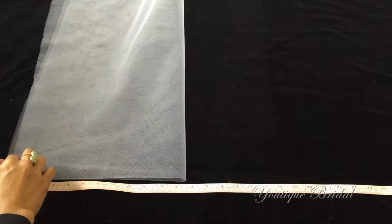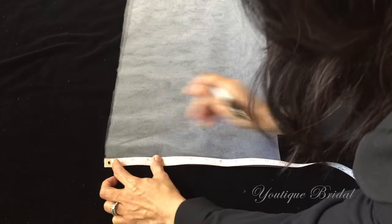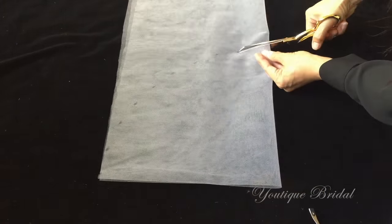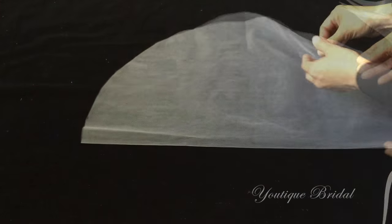I'm going to fold the tulle in half and that will give me a layout of 12 inches. Next, I'm going to use the right corner as the pivot point and I'm just going to mark and pivot at the 12 inch mark. Now cut along the markings, unfold, and you should now have a circle.